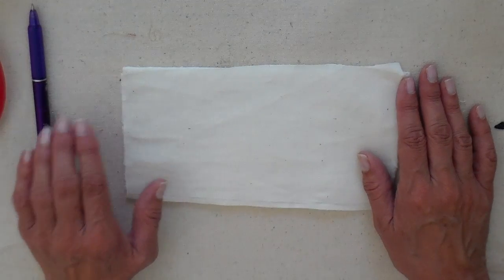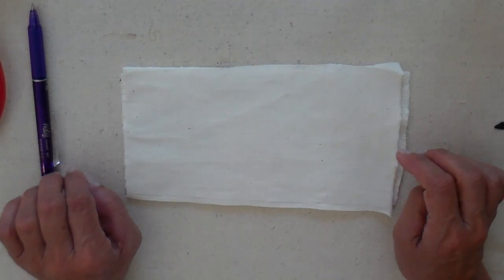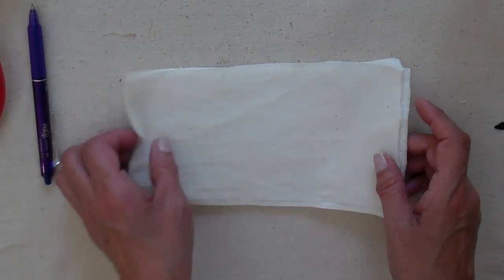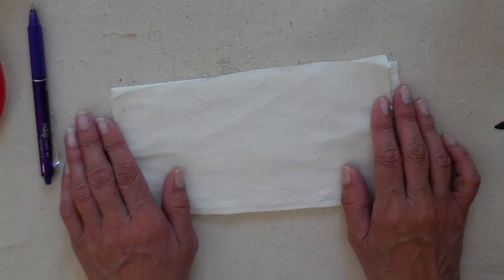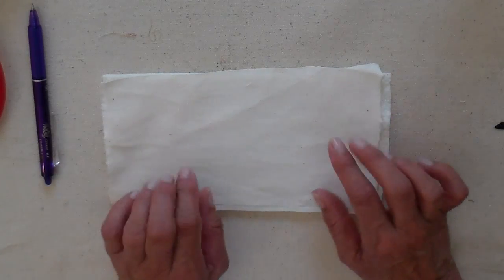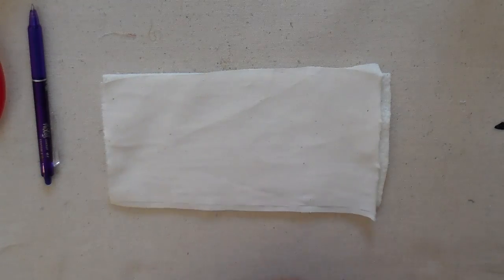Hi everyone, it's Julia and welcome back to my channel. This year I have been working on stitching with free motion and putting words on my projects. If you've been following me, you know I've been working on this. A viewer commented that she would be interested in seeing me actually do the stitching in real time instead of speeding it up, so she can see how fast it goes and a little bit more of the actual detail in the movement.